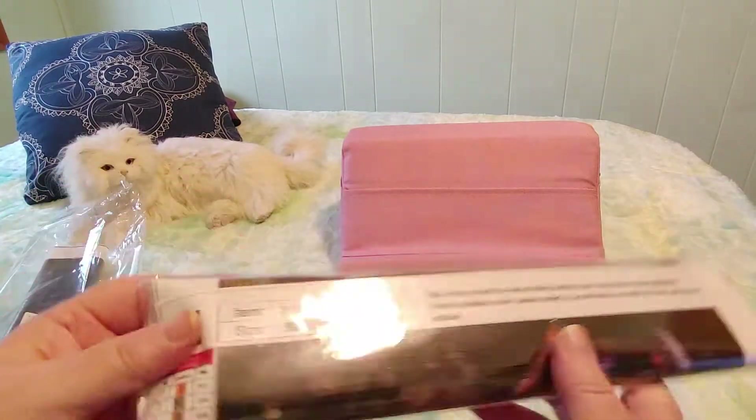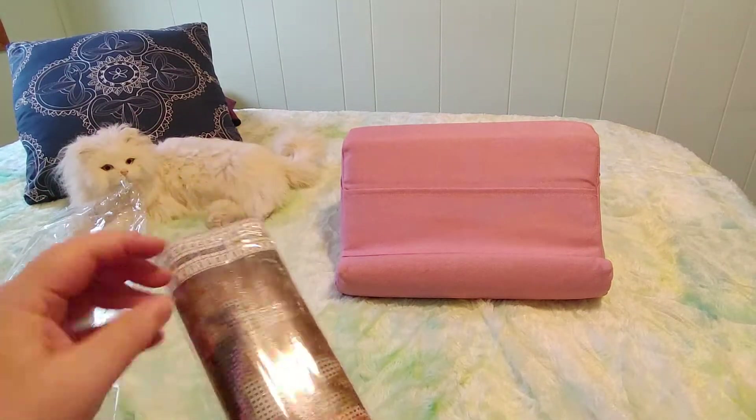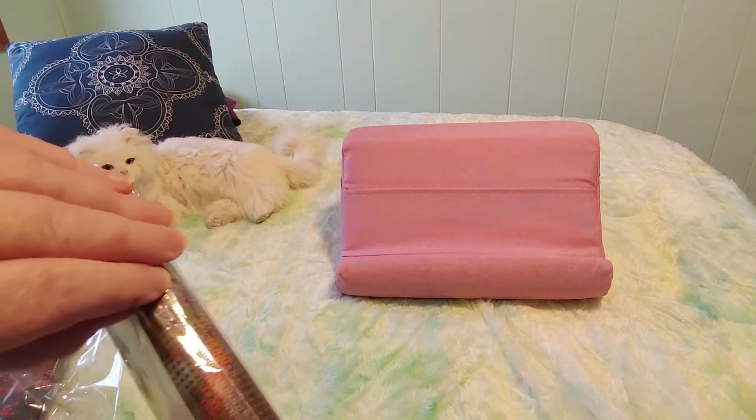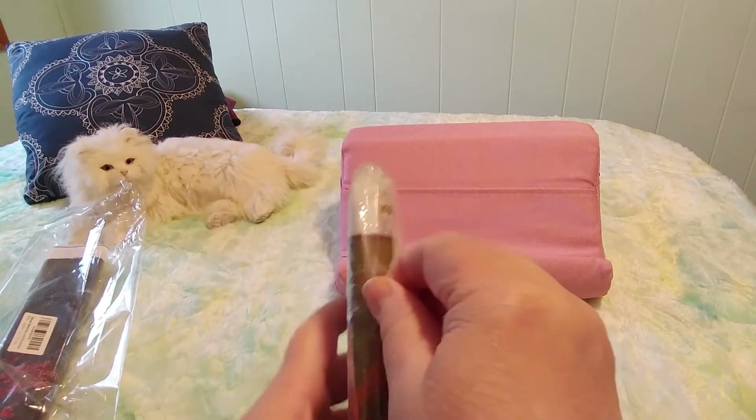It is item W1551, it's 30 by 40. Let's open this baby up and see what we have. These are all very different to what I would normally order, so I'm kind of excited by that.